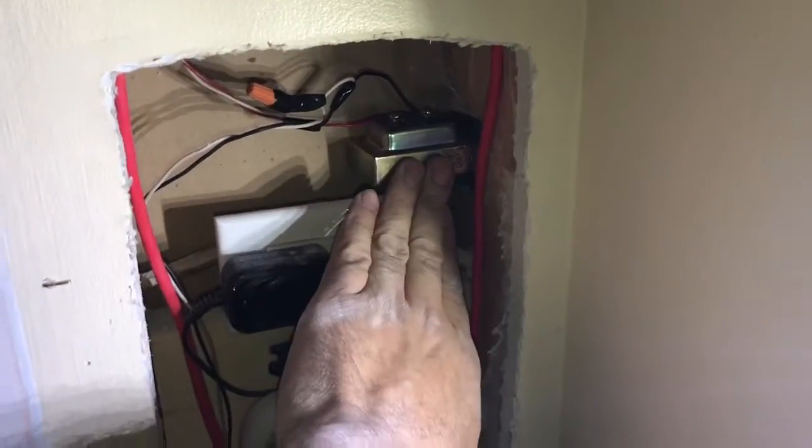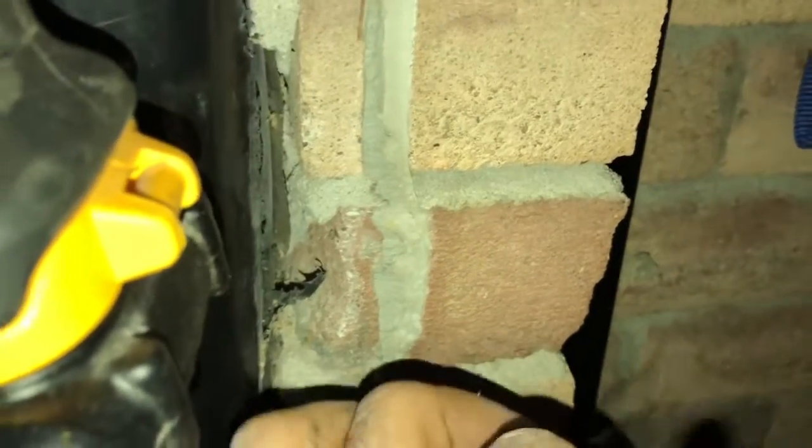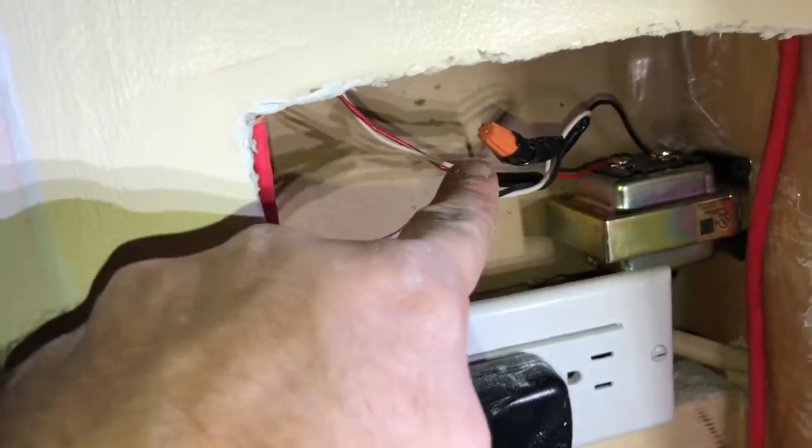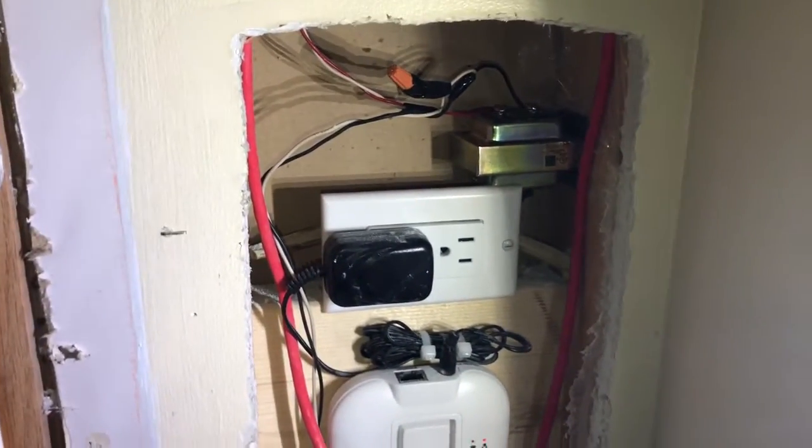So I rewired the doorbell. The transformer is now wired directly into that outlet which we had for the alarm system. It goes up from the transformer to the chime, and then from the chime all the way back down - you'll see it splits into another line which goes to the doorbell, and that comes right back to complete the whole circuit. All in all, it's a much better install, much cleaner, and it's all in one area.